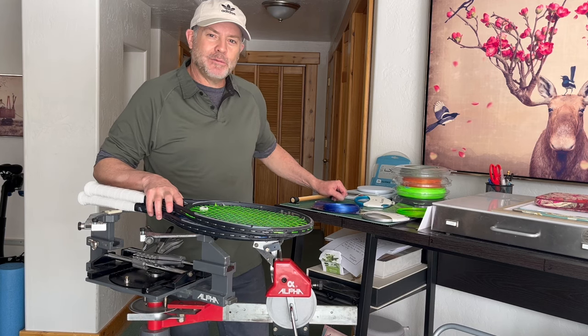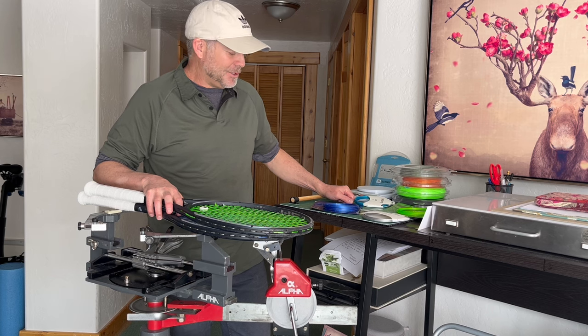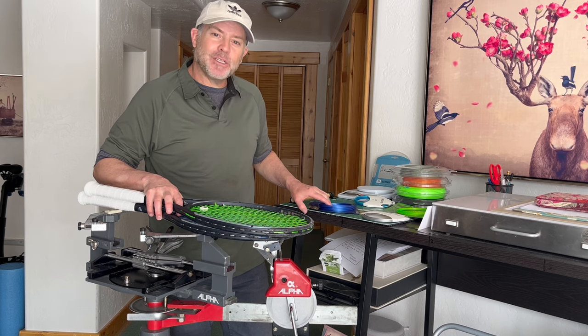Tennis String Review Time! Welcome to the very first episode of TK Tennis, and today we're going to be seeing if the hype is real.